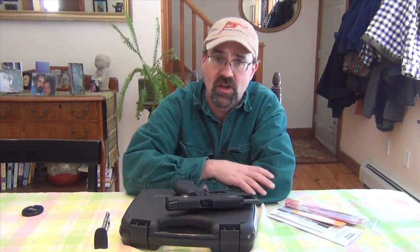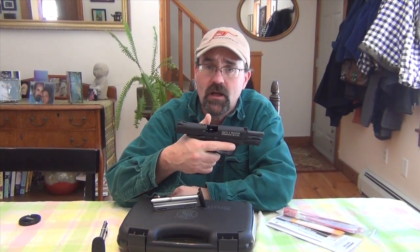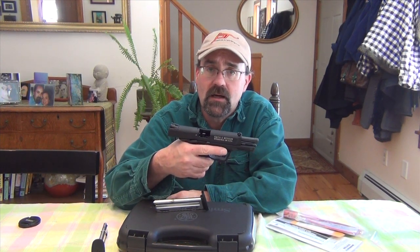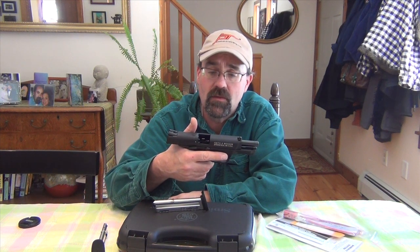Hey folks, Wish SE up here in New Hampshire. Today we're talking about the M&P 22 pistol. This has the exterior frame and dimensions of the full-size M&P 9mm handguns that are also in 40 and .357 SIG.